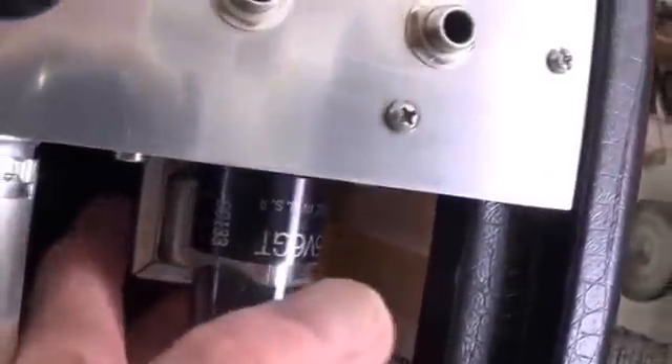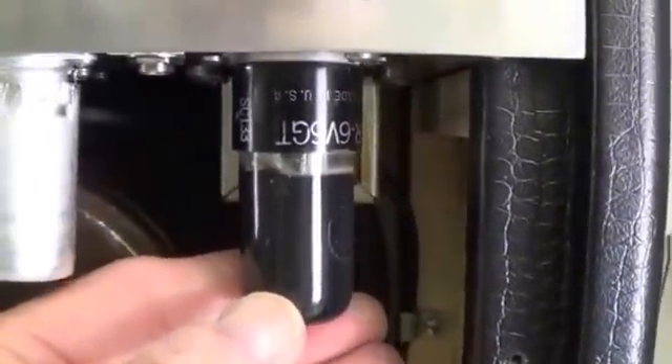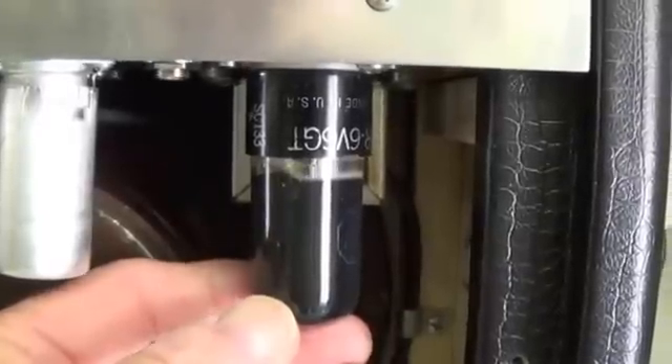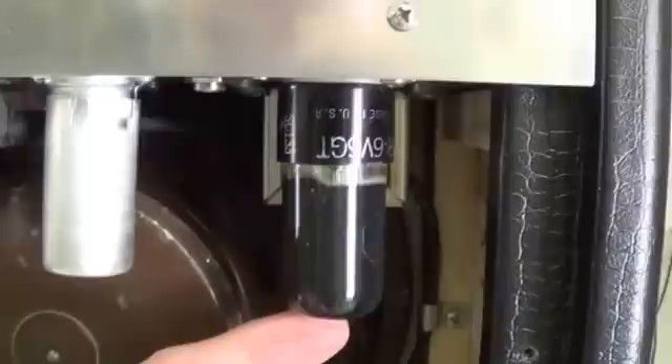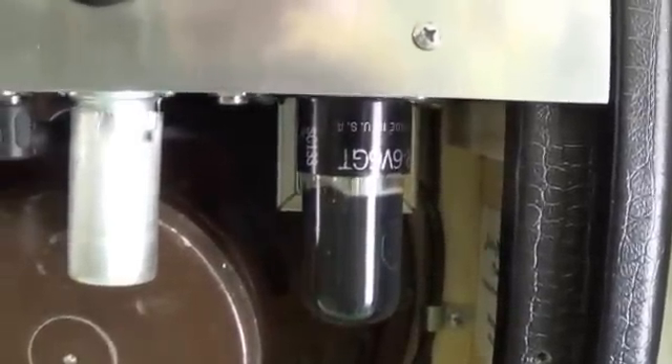We've got the output transformer in the back, and then the single-ended 6V6 output tube. Most people don't realize that at one time, Fender Princetons were just single-ended. I'll show you the schematic so you don't think I'm hallucinating.